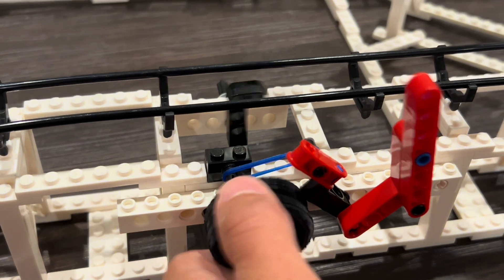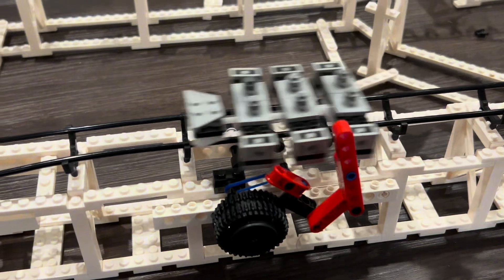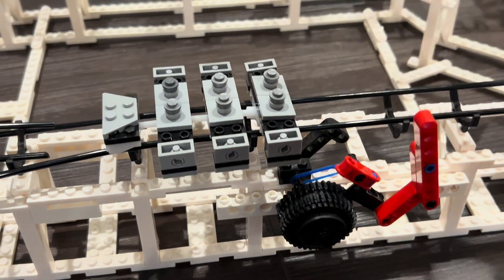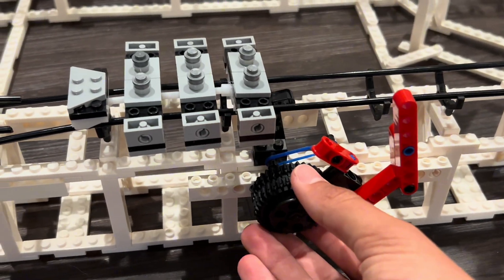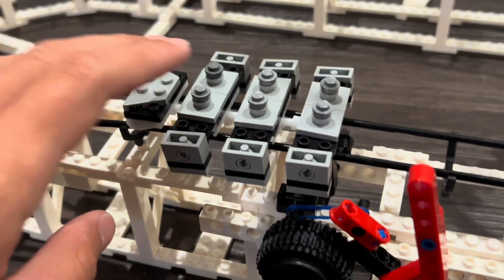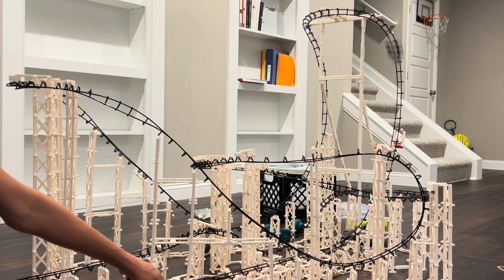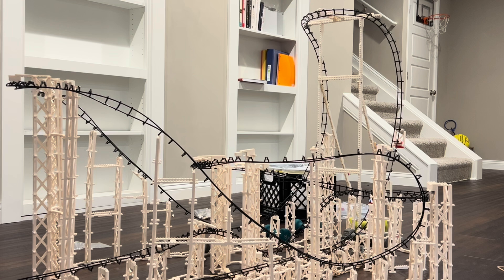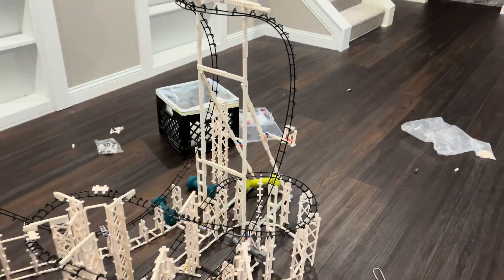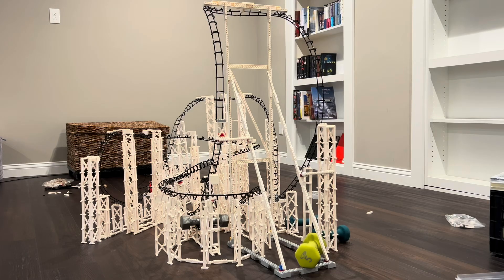That L-piece keeps the trains locked in position. All I need to do is release it with the red lever, which allows the L-piece to spin, and I made it so there's just enough clearance that the train can go right over it when it's down. I'm going to keep testing and adjusting the rubber bands until I find a speed that works. This is also around the time I realized the supports for the cobra roll just aren't cutting it, so I need to beef it up and add more beams.